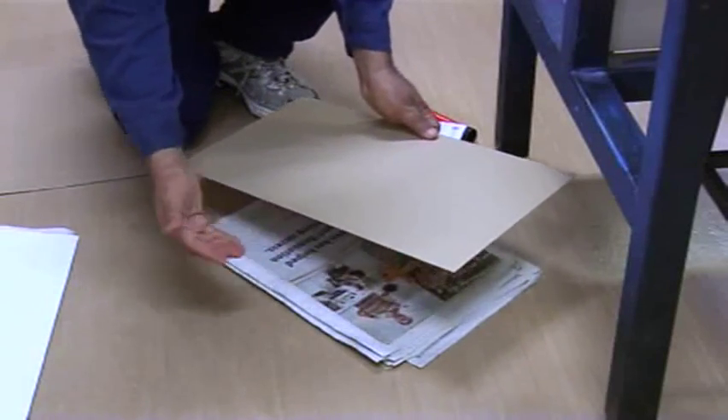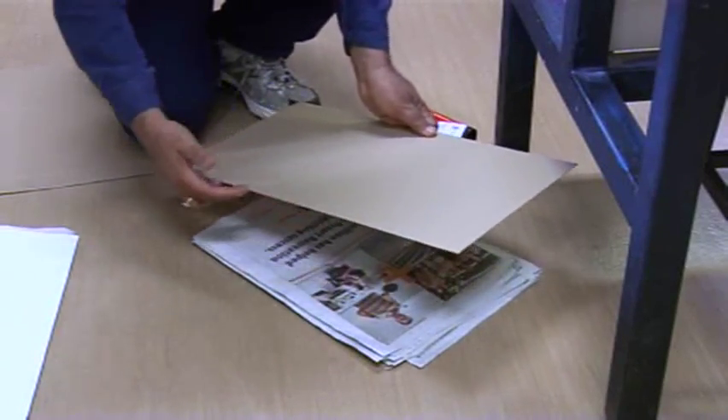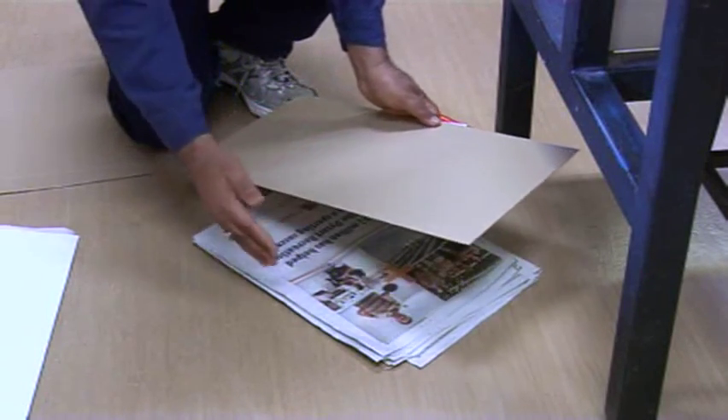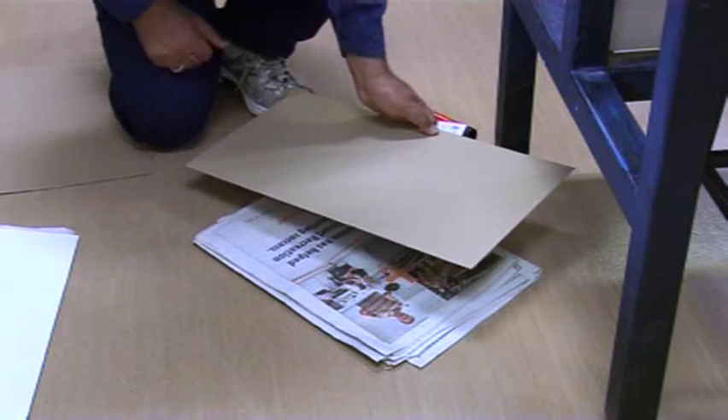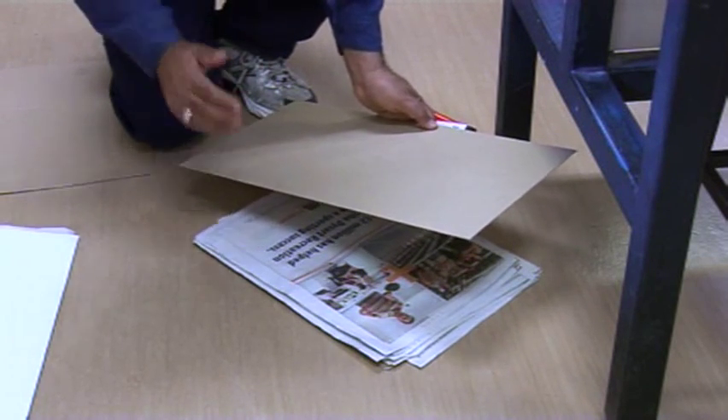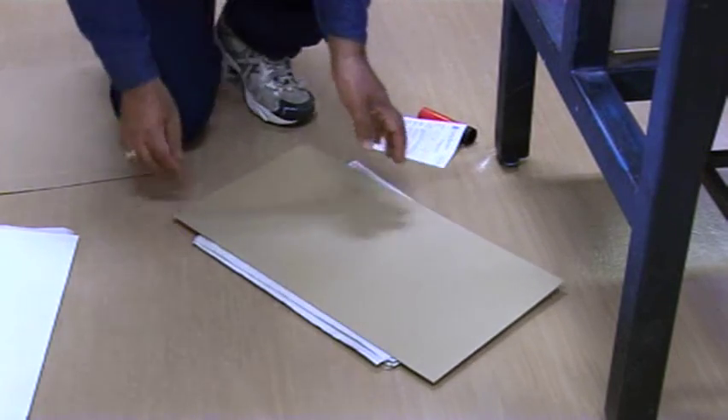So the air can pass through those spaces and then the sample gets dry, and there won't be any room for the fungus to grow on those moist samples.